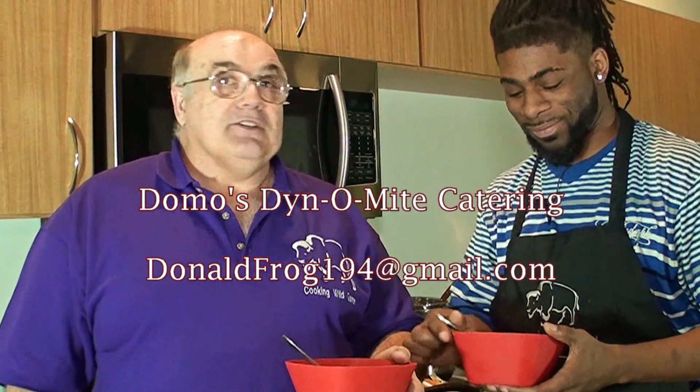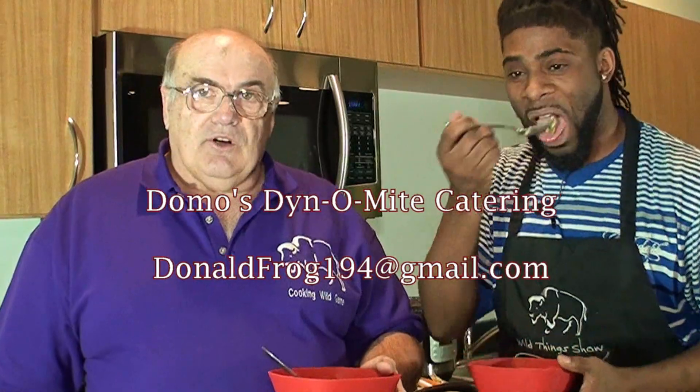From the wild game cooking show — the best part is that once you learn how to cook wild game, your family's going to bug you to go hunting and fishing more, because they enjoy it too. Enjoy, bon appétit!